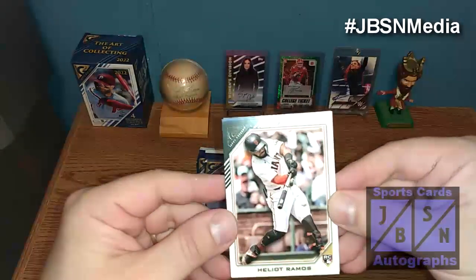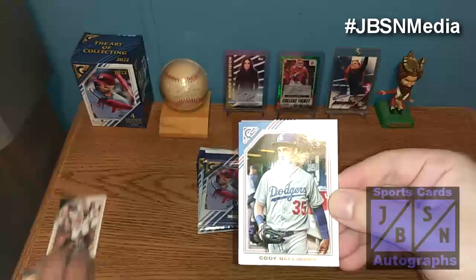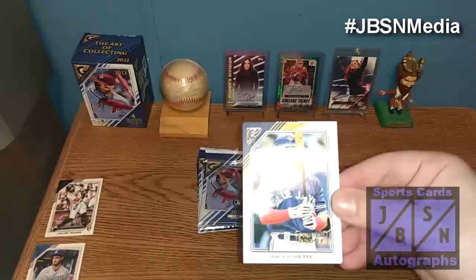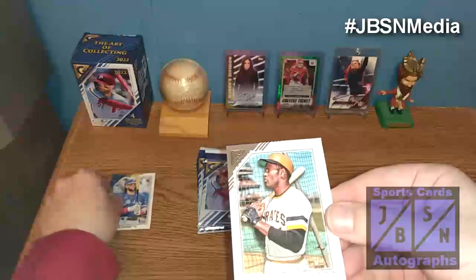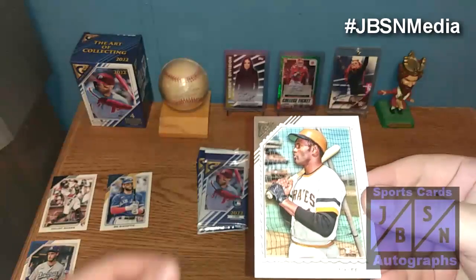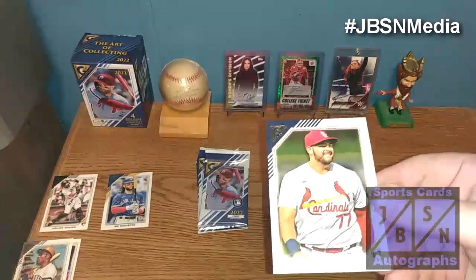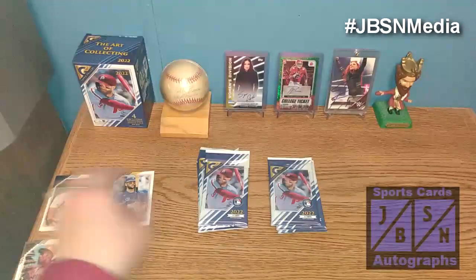We got Mr. Ramos right there on the rookie to start it off. Cody Bellinger right there on the base. There's our first printer-proof card — it's going to be a Beau Bichette. That's not too bad, we'll definitely take that. Roberto Clemente, very nice right there — always love to see one of the baseball greats, Mr. Roberto Clemente, rest in peace. And Juan Yepes right there on the rookie.